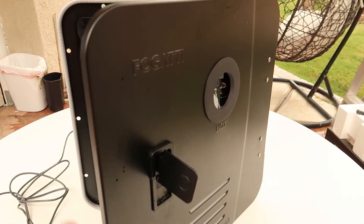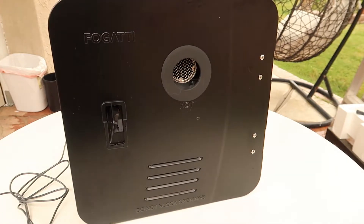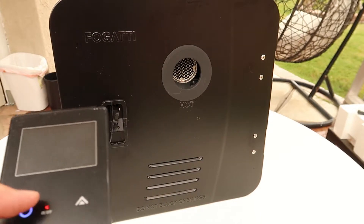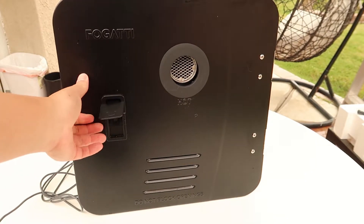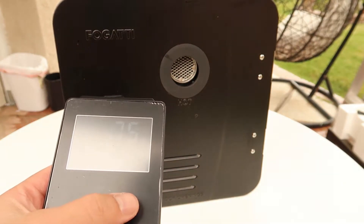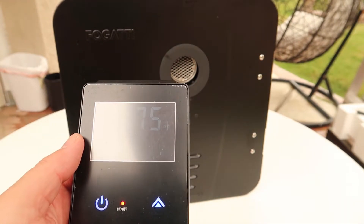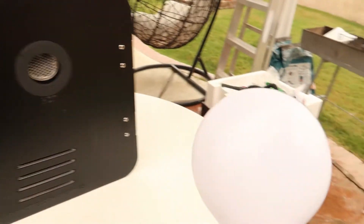First, make sure you have this switch on — otherwise it may not work. So I'm going to switch this on. This is 120 — that's the temperature I'd like to set. And I'm going to turn on my shower head to show you.